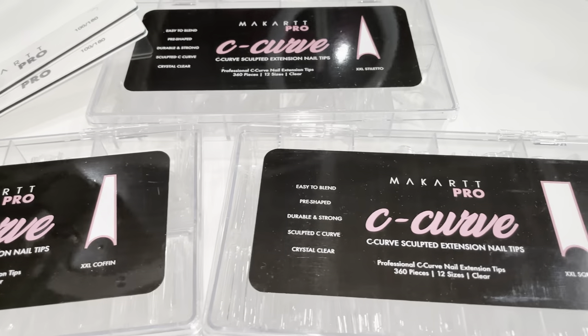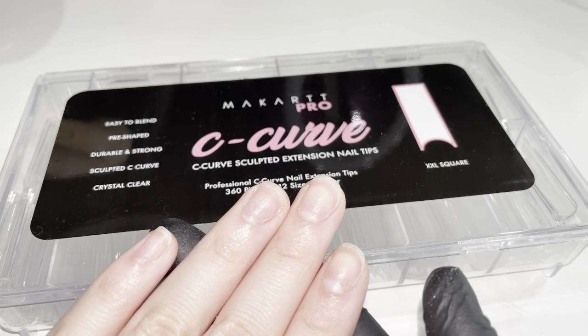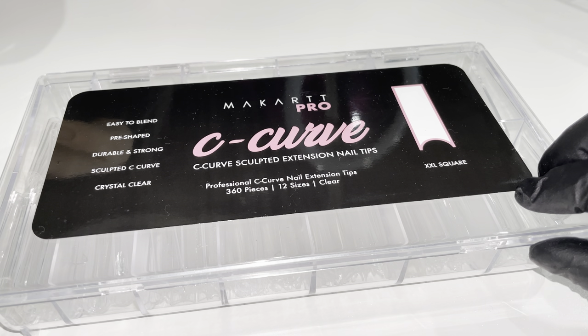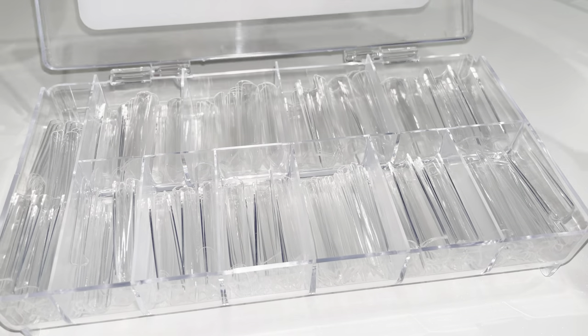Hi everyone, welcome to McCart Pro's educational video for this week. Today I'm going to be showing you how to apply tips to the natural nail, as well as how to file the different nail shapes in case you don't have pre-shaped tips. Today I'll be using the C-curve nail tips from McCart Pro in the shape of square.